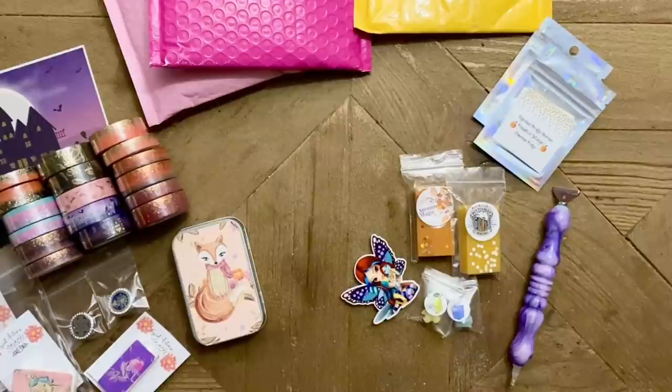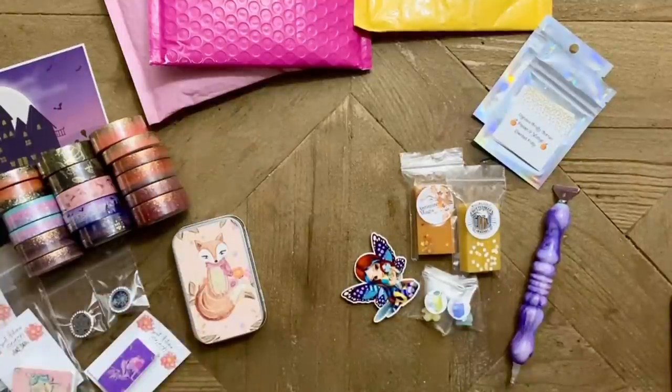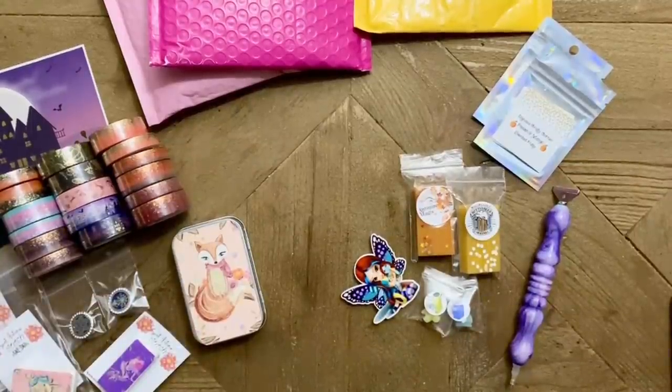That Peach Mango smells so good — oh my gosh. I don't know what magic Randa does, but her scents really match what they're advertised as. They're on point, Randa. I love the scents, whatever your scent process is.